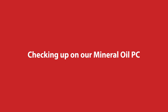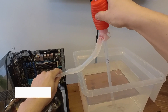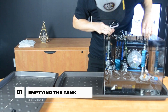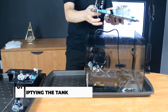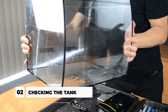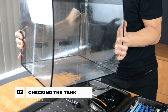Step 1 is to disassemble our Mineral Oil PC to check which parts are still working and which parts need to be replaced. Drain the oil from the tank using a plastic siphon pump and take out the PC parts and decorations. Now that the tank is empty, we can take a better look at it for any damage. Our tank is as good as new!